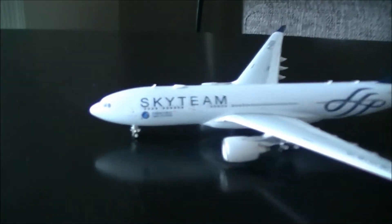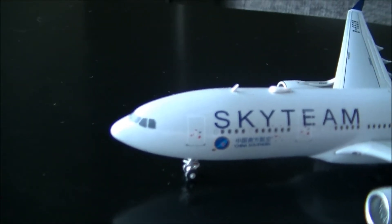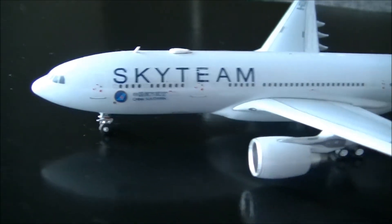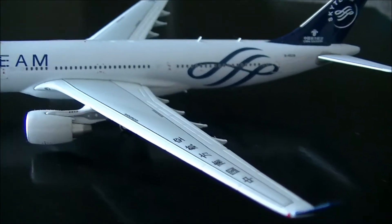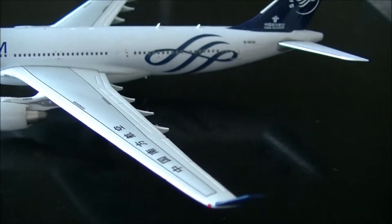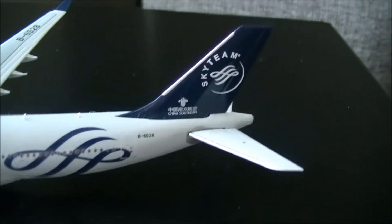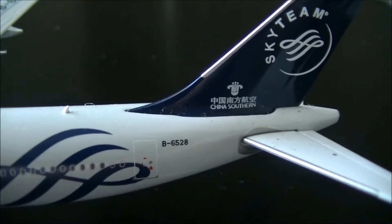We'll start near the nose of the aircraft first. We've got the very detailed nose, we've got the SkyTeam logo again, as well as the small China Southern Airlines logo. Moving on, we've got our Pratt & Whitney engines and our wing with Mandarin writing on it as well. We've got the SkyTeam livery swells at the back, as well as the tail, also with a small China Southern title.